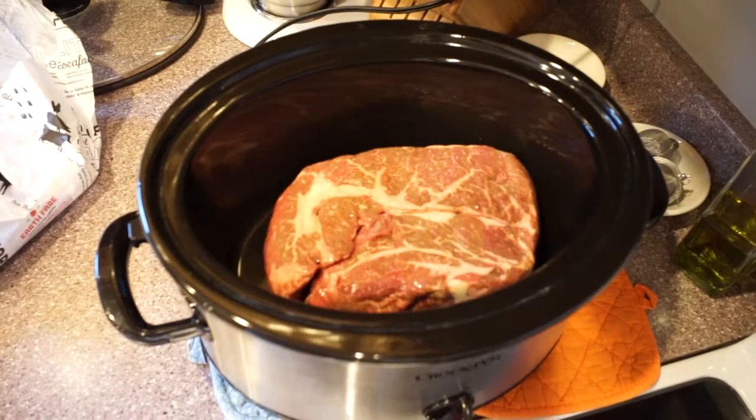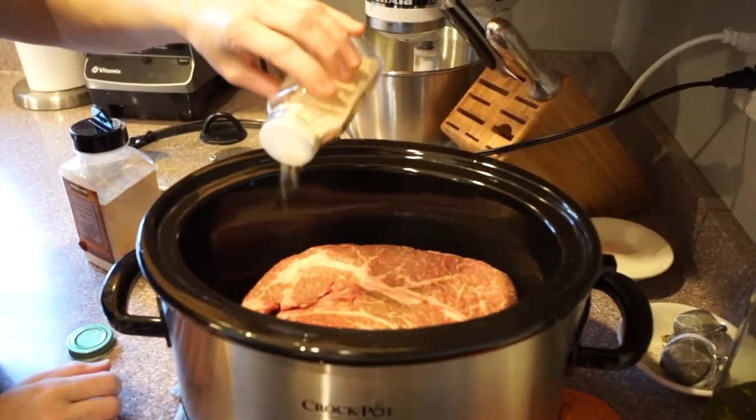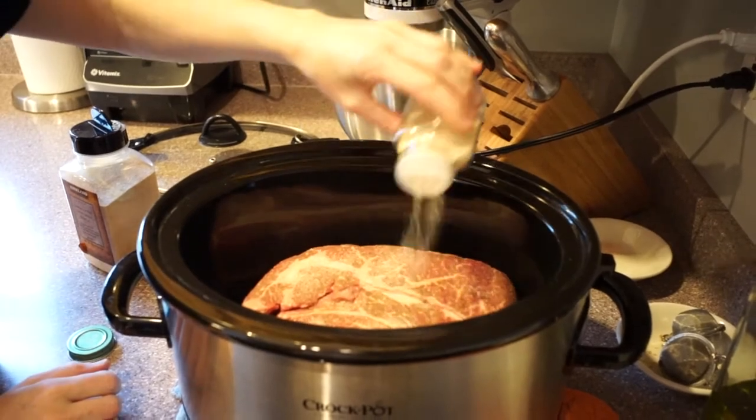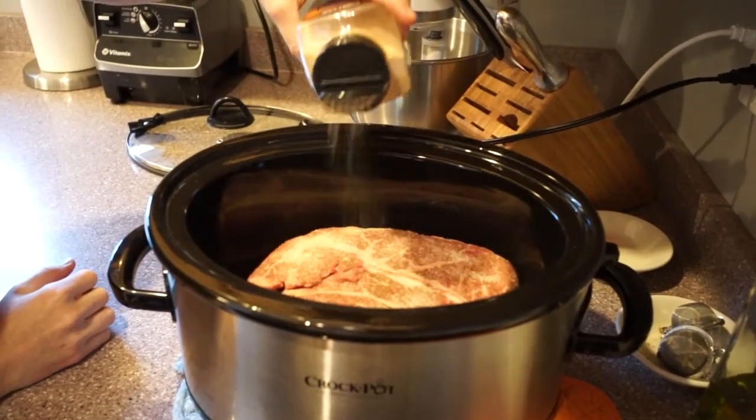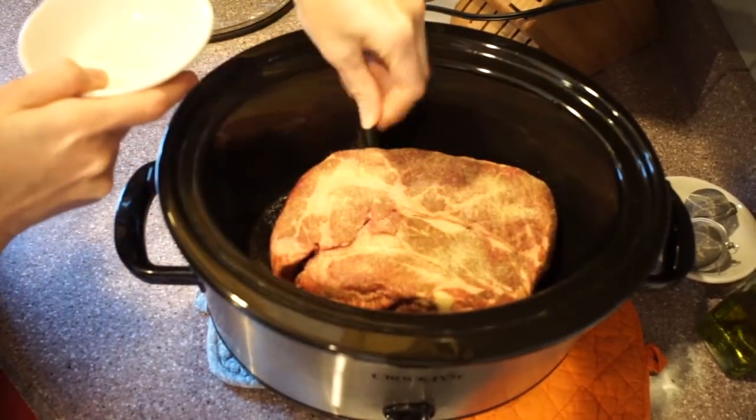This is the chuck roast pudding. It takes up the bottom. This is the onion powder, garlic powder, and then salt — plain salt.